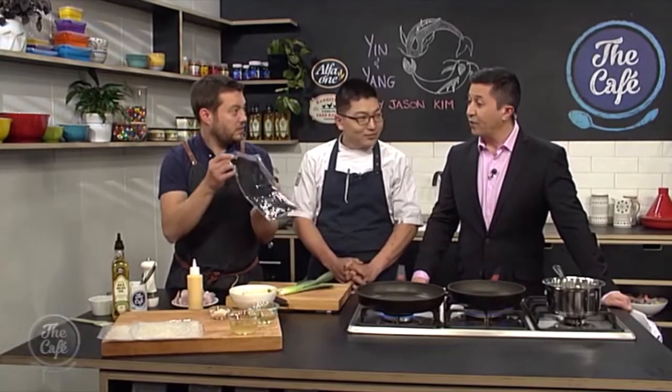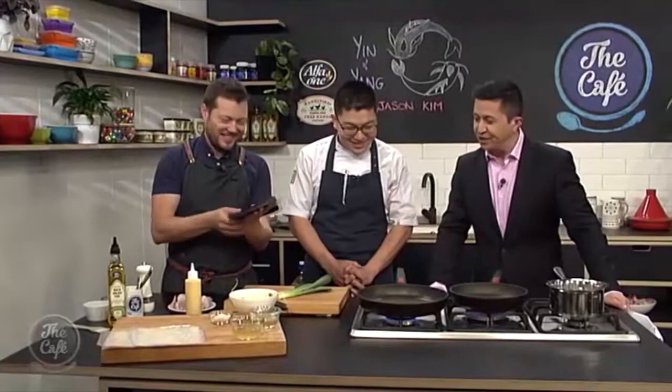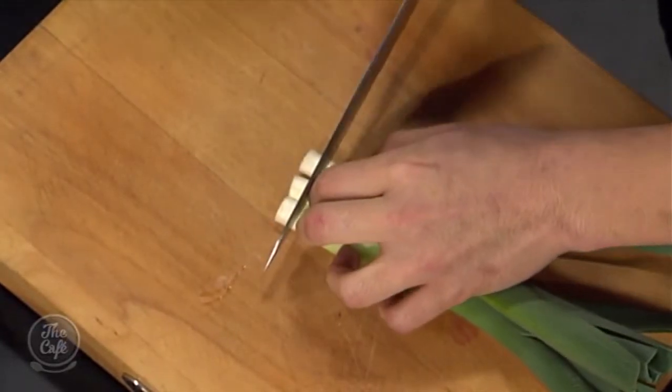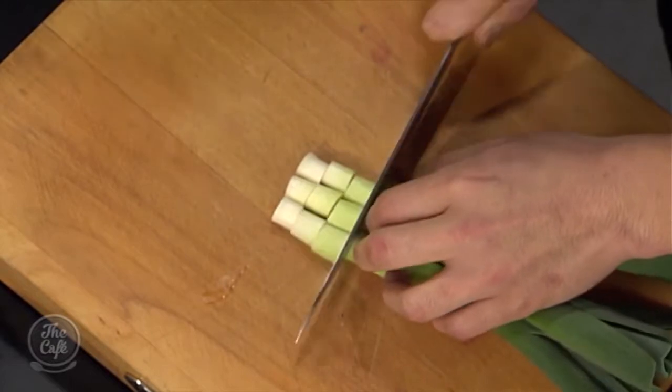Yes, so this is the scallop pot. We've got a lot to get going, so let's crack into it. We've got some leeks now — you're going to cut the leeks and we're just going to pan fry them. I'm just going to cut them into small slices.